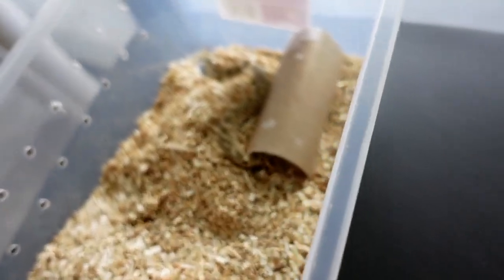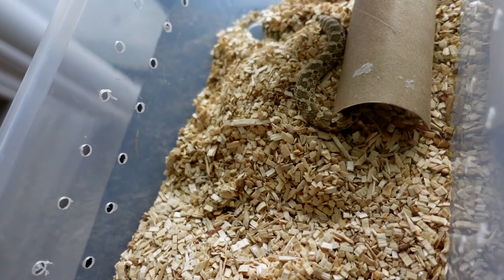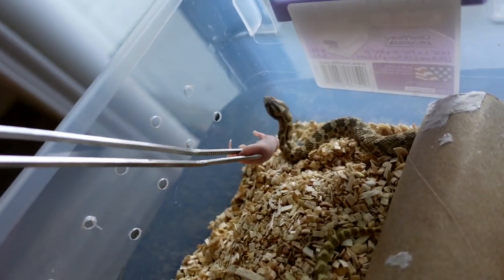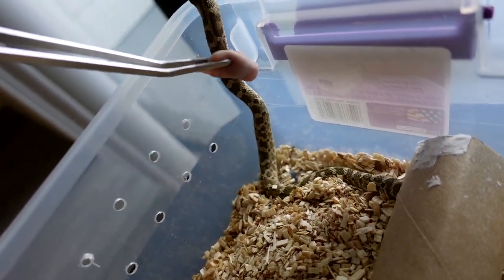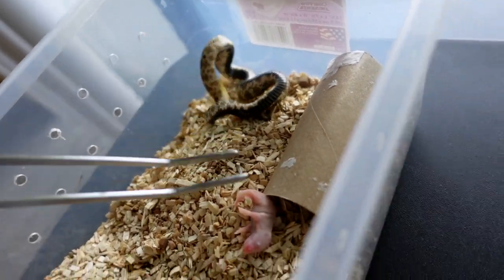Alright, and we'll move on to the next. Right next we got Sonny. And he is actually currently in shed — he's probably gonna shed tomorrow. His eyes are no longer blue but he's still a darker brown. Once he realizes that I got food he's usually good.